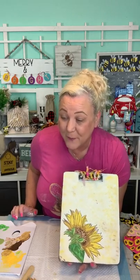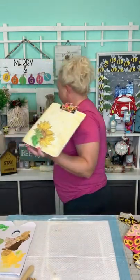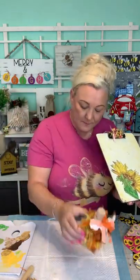Thank you everybody that stuck around through the static and everything — we appreciate it. Catch the replay. If you're watching the replay, comment 'replay' so we know you're here. We do go back and try to answer any questions you might have. Kathy Moran made the cube pumpkins — the other night we did this little cutie out of a Dollar Tree box.